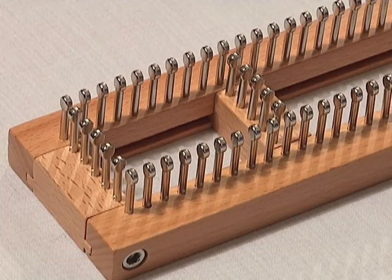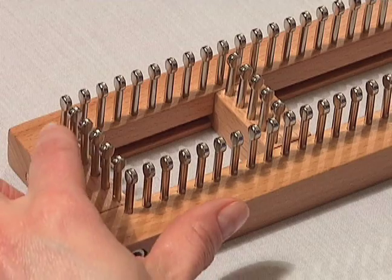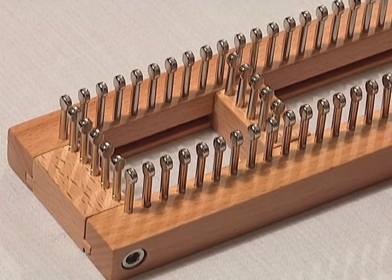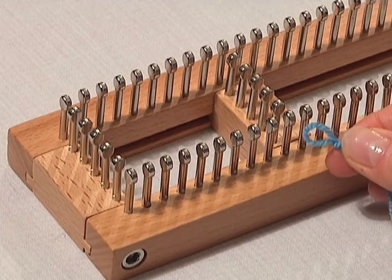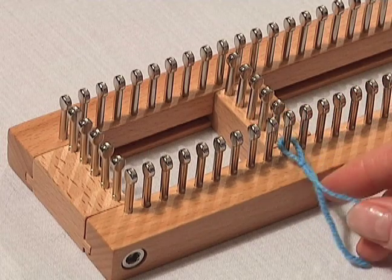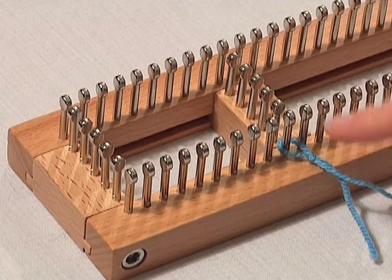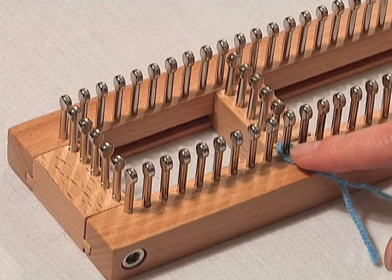To begin your sock, you're going to start with casting on your stitches, which means putting stitches on your pegs. You're going to make a slipknot. Put that slipknot on your first peg, and that first peg is always going to be the peg adjacent to your slider pegs. That's going to be your beginning place where you start.